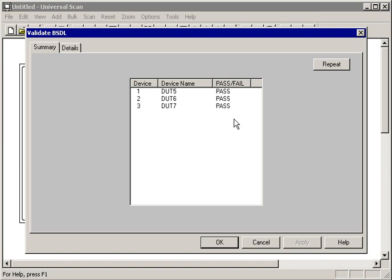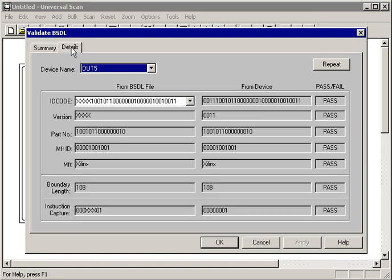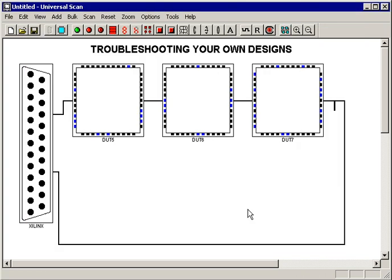Sure enough, all three devices in the chain are passing. If they weren't, I would go to the Details tab and it would tell me exactly what the problem is. The left-hand column tells me what the BSDL file expected to see, and the right-hand column tells me what we actually read from the device. In this case, everything matches up, so the far right column says Pass all the way down.